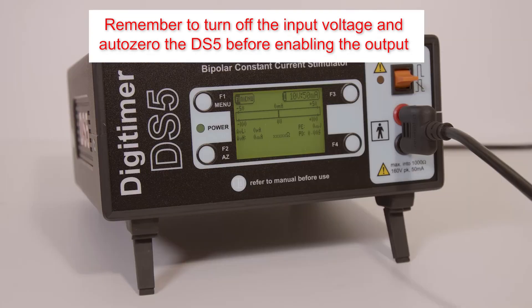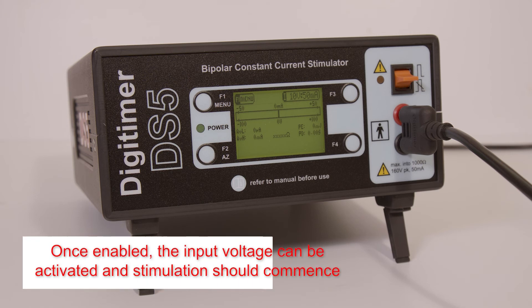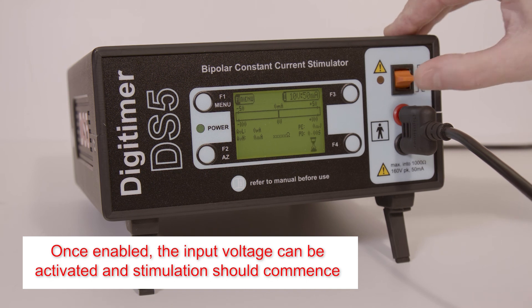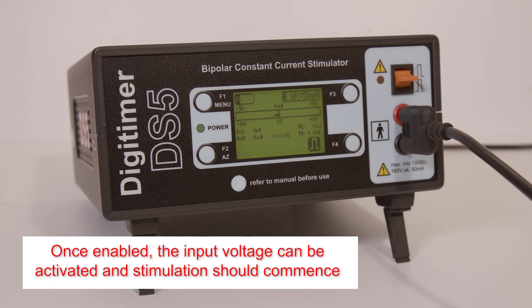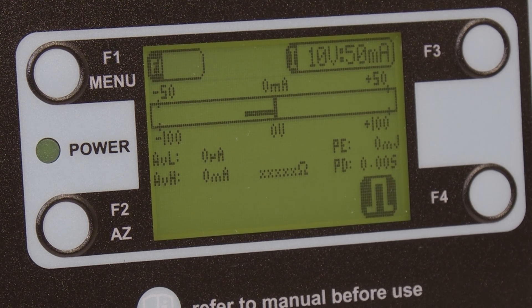Importantly, this procedure has to occur while the input voltage signal is at zero volts, in order that a baseline voltage level can be determined. Once auto-zeroed, the flashing icon disappears and the output can be enabled using the orange toggle switch. Success is confirmed by the output-enabled icon in the bottom right of the display, and stimulation may now commence.